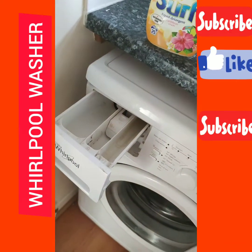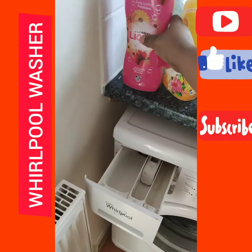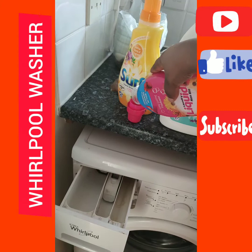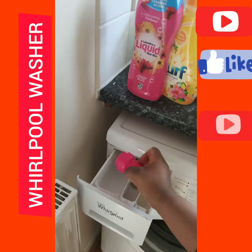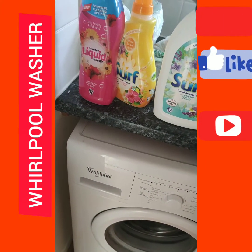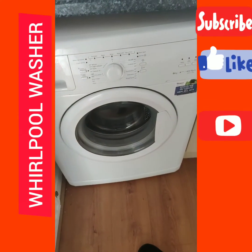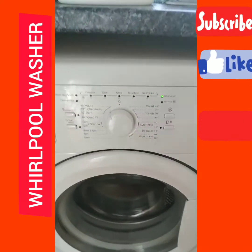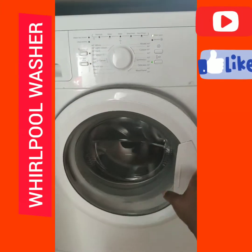I'm going to open this and pour it into the cover. I'm going to pour it in and select the setting. Now I'm going to be setting the timer on the washing machine. It's on — you can see the door is open — so I've opened and then locked the door again.